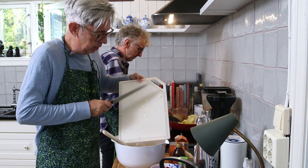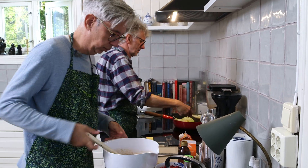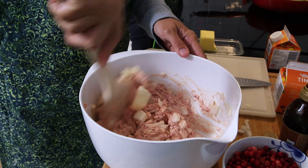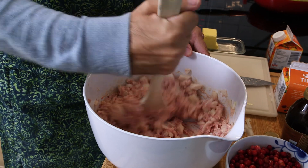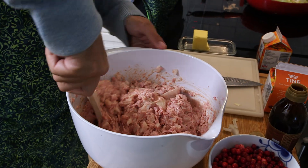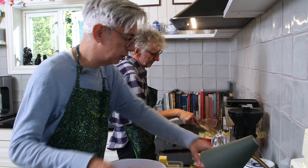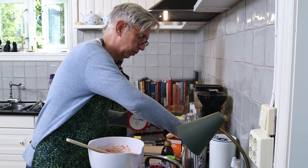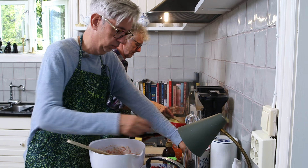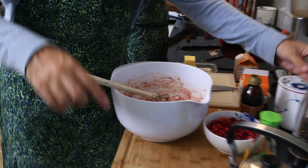Let's put the onion in. Now I'm going to stir this in. A teaspoon of salt and some pepper — I like pepper. This is a dish by itself, just salt.